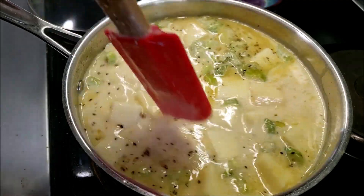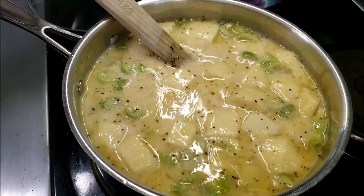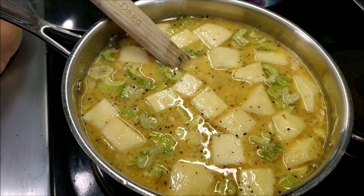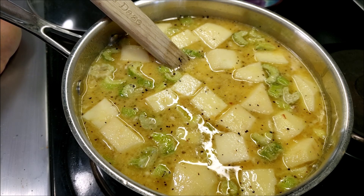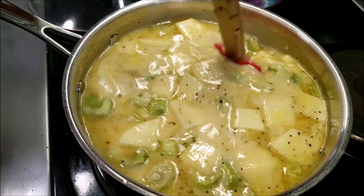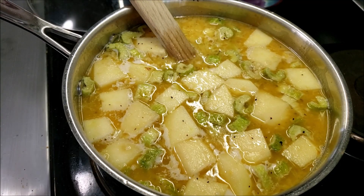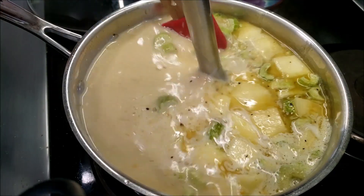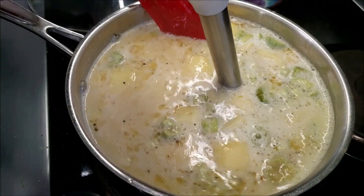We're going to let this simmer for a few minutes, make sure those apples get nice and soft, and then we're going to take our immersion blender and blend it up. If you don't have an immersion blender, you can spoon it into a food processor or blender — just don't do it all at once because it's hot, so go easy with it. Any way you can, you want to get in there and mix that up. The nice part is the potatoes are already cooked from the can, so it won't take much at all to whip this into a nice soup.